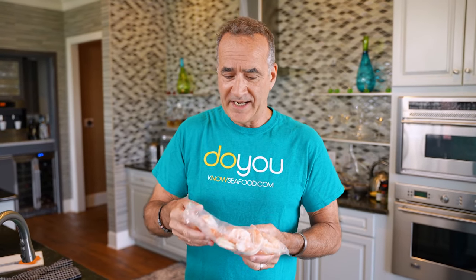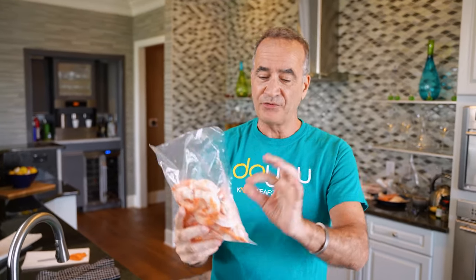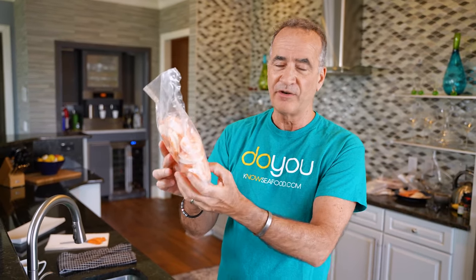Defrosting an individually quick frozen product is uniquely different. Here's a solid bag of our delicious 21-25 cooked cocktail shrimp. What we do not want you to do is take this whole bag and thaw it in the bag, because each one of these shrimp has water around it, and when that thaws, the water is going to sit down and the shrimp will absorb the water. Same thing with scallops — scallops and shrimp are like sponges, they'll absorb water, and when you go to cook them, the taste and flavor won't be as good.